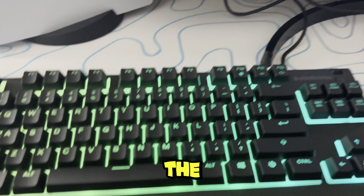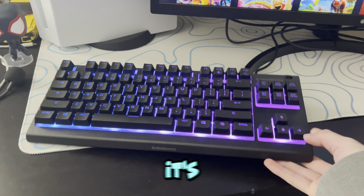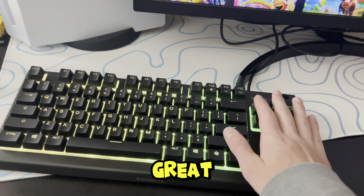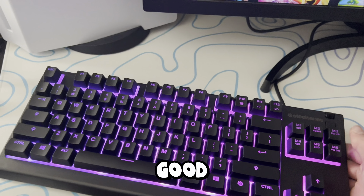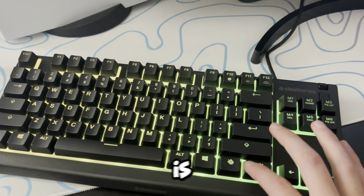Overall, the RGB is insane on this thing. Price is good — it's around $30 to $40. Cables are great, the quality of the keycaps are great, and the quality of the keyboard itself is pretty good. The RGB, again, is absolutely amazing. But it is a membrane keyboard.